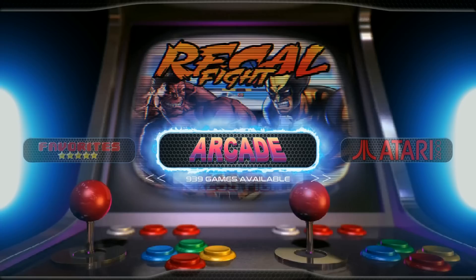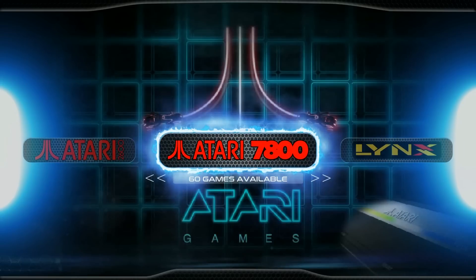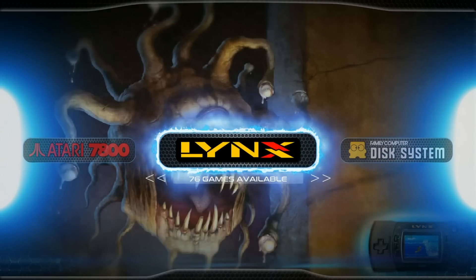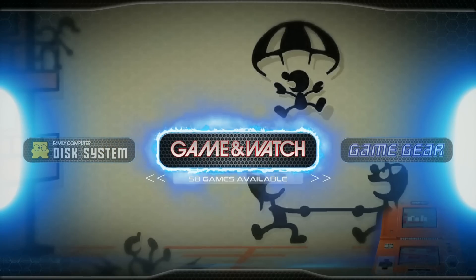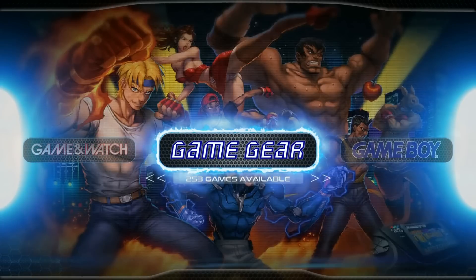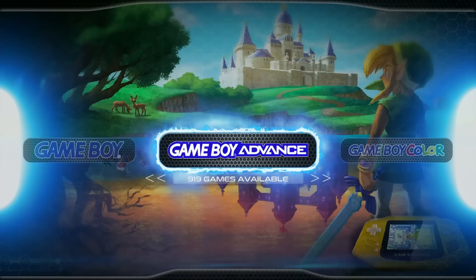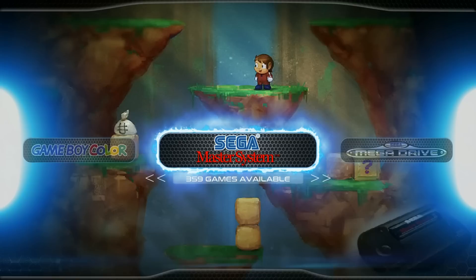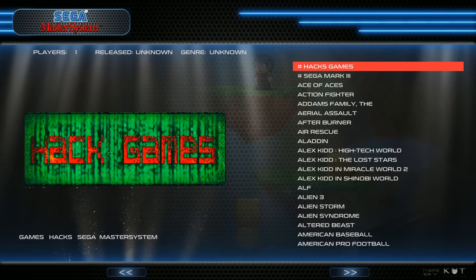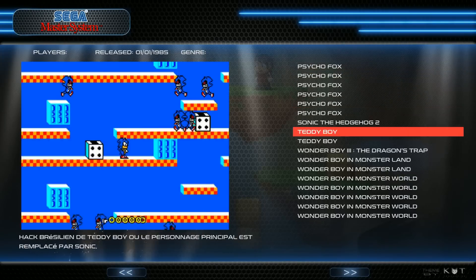As far as the collections, what are you going to get? Arcade: 939. Atari 2600: 648. Atari 7800: 60. Atari Lynx: 76. Family Computer Disk System: 157. Game and Watch: 58. Game Gear: 253. Game Boy: 583. Game Boy Advance: 919. Game Boy Color: 535. Sega Master System: 359. And it looks like we have some Sega Mark III games — nice. We also got some hack games in here as well.